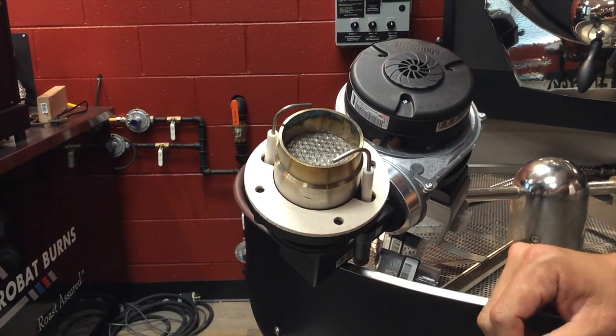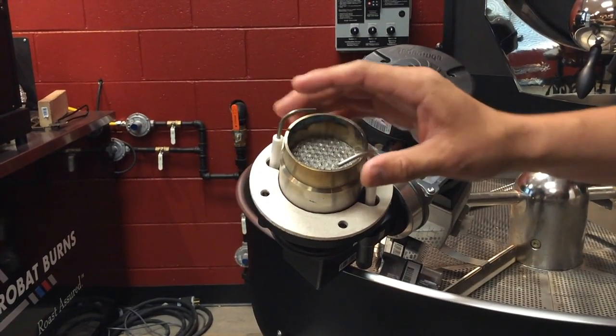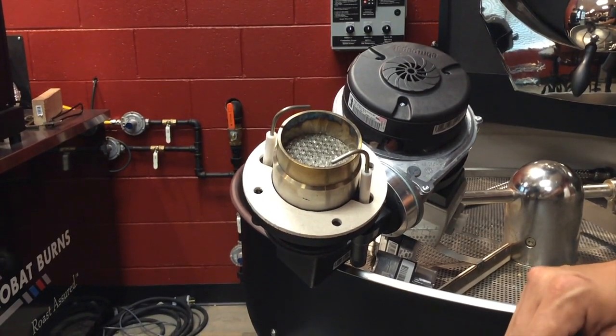Then go ahead and put it back on the roaster, reset the burner, and ignite it. After that, you should not have any issues. You will not be getting that code 115 and you're all set.